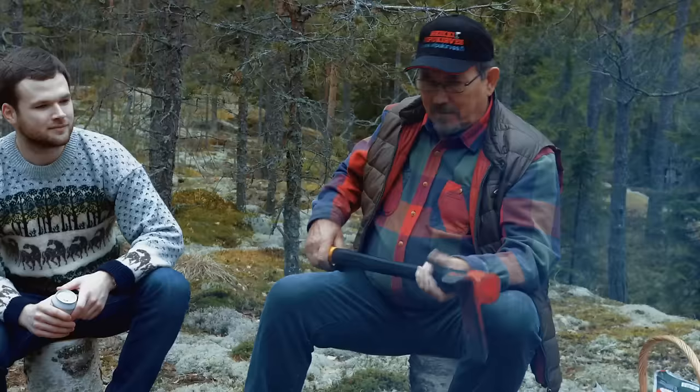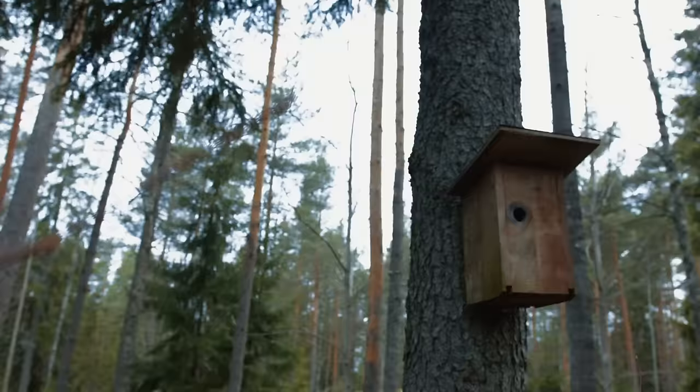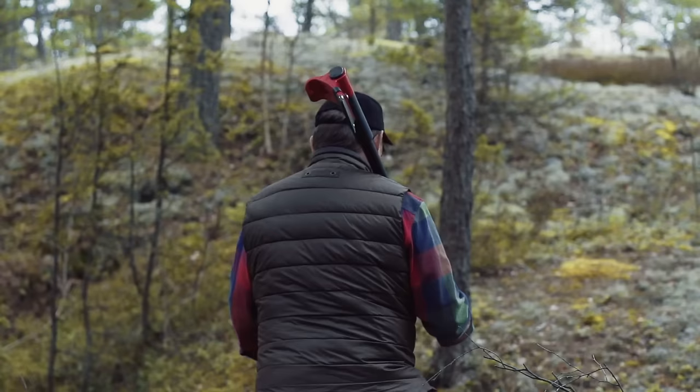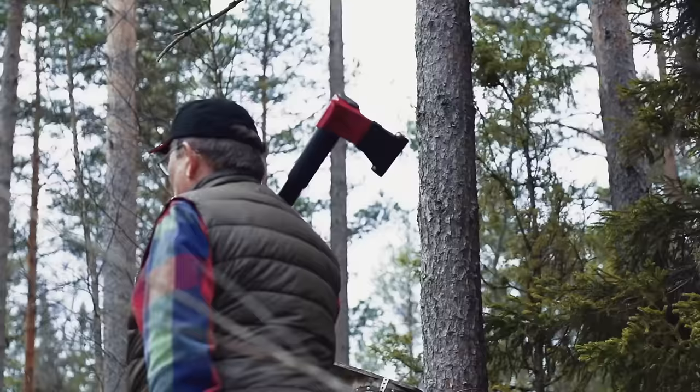Years and years went by and the picture came into my head what it must look like. And then I started to think how to make more of these axes, how to make more people happy with this axe. And I had to find a manufacturer to do this.